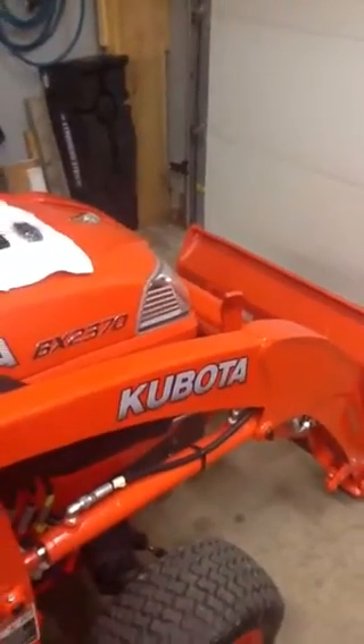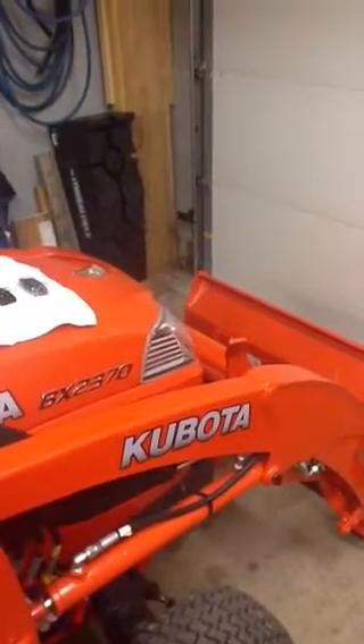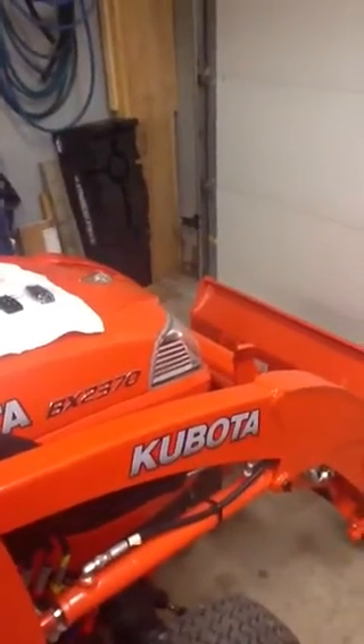Hi, today I'm going to give you a real fast lesson on how to set up your BX tractor for work lights and make them wireless and use the existing system that's actually on the tractor. It's pretty simple.